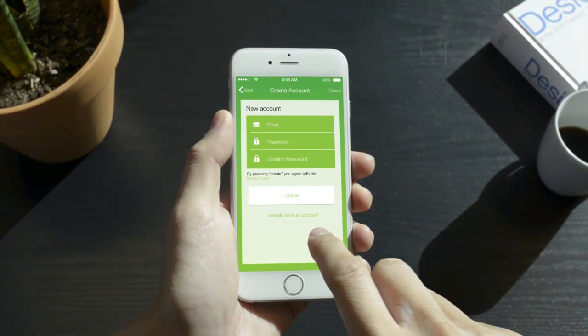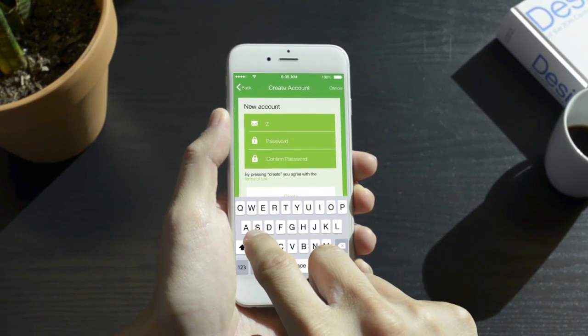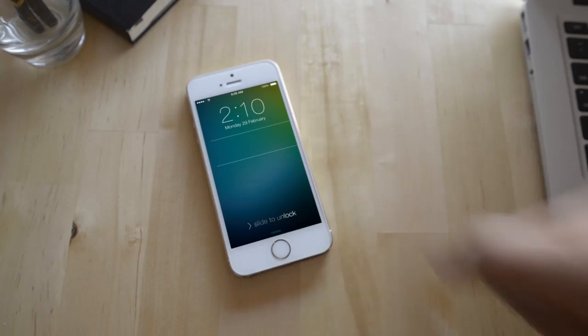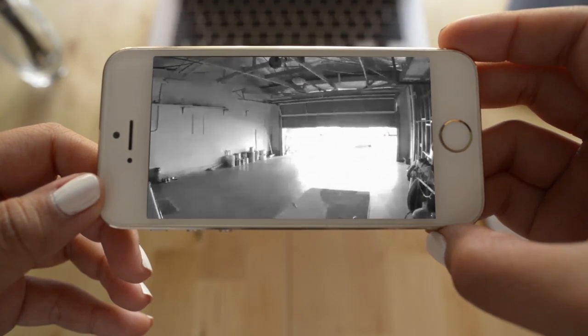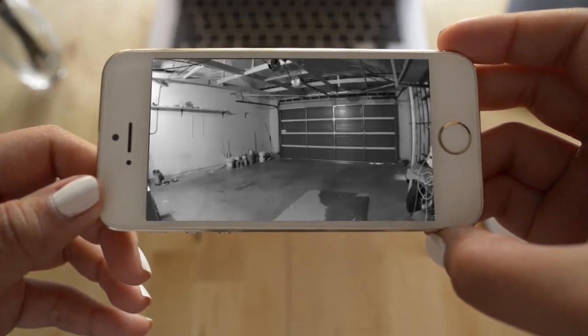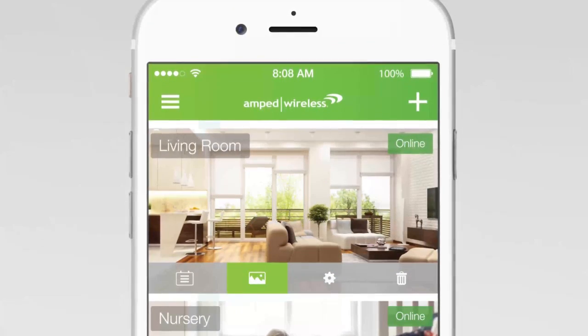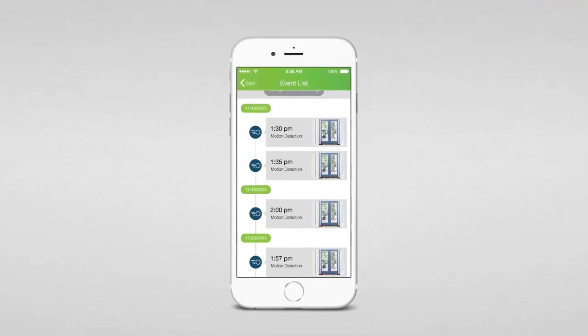You can set up the camera in less than a minute from the palm of your hand and receive notifications when the Apollo detects sound or motion. It lets you see more with a wide viewing angle. Even when the lights go out, the app lets you view every Apollo camera in one place, change camera and recording settings, and get a quick summary of the recent activity.